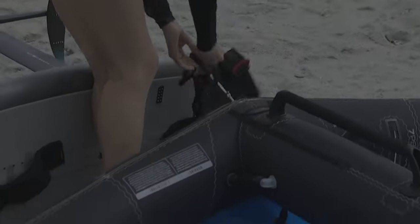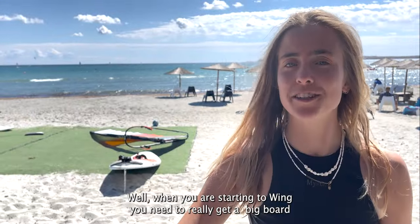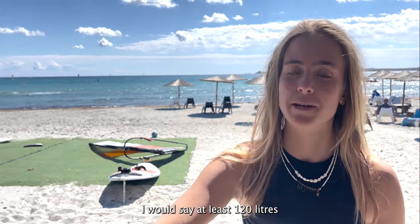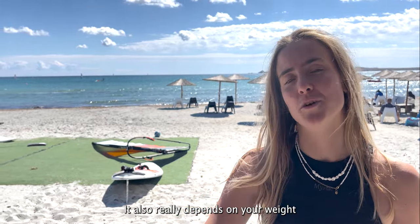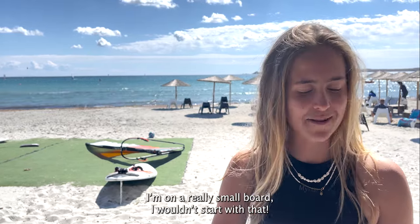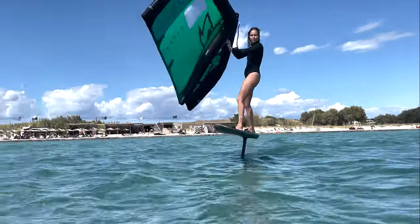When you're starting to wing, you need to get a big board — I would say at least 120 liters. It also really depends on your weight, so if you're a bit heavier or a bit lighter you can have a bigger or smaller board. I'm on a really small board; I wouldn't start with that.